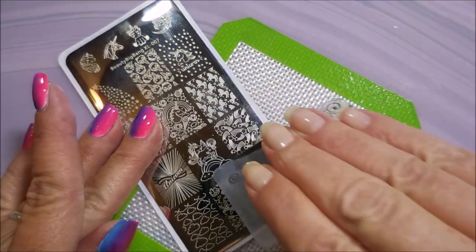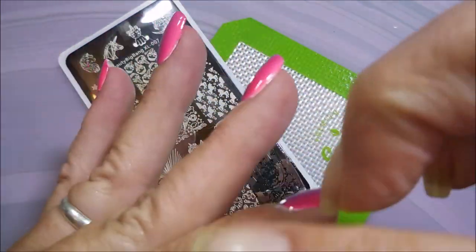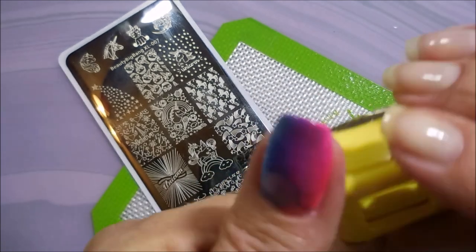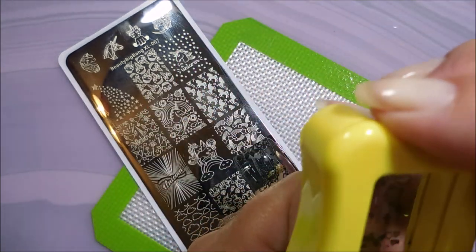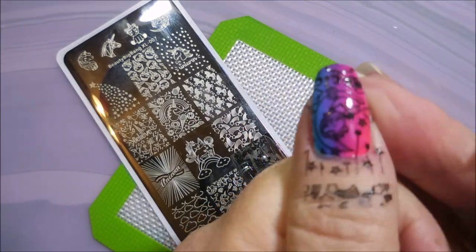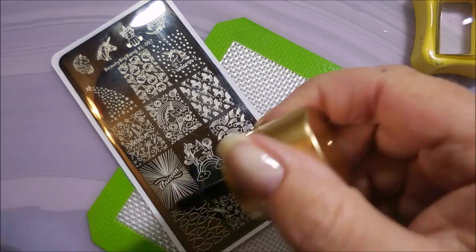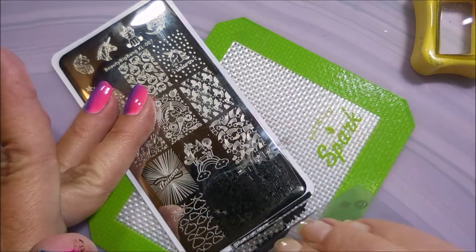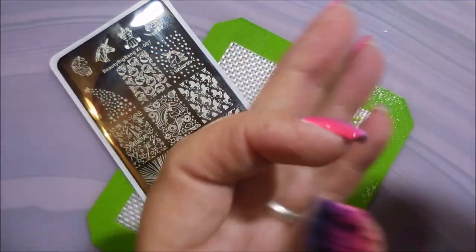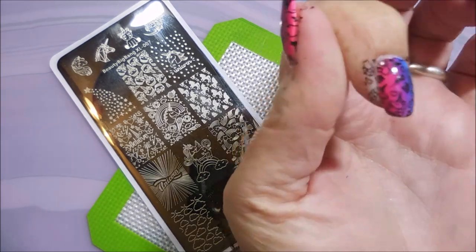Here lately I've just been really liking unicorns. I've got some extra polish to get off the plate before I do my stamping. I just love these little images — they've got the moons. I am going to use two images off this plate today, or three or four or five — I don't know, at least two. I might just go crazy and use five. Stay tuned, you'll see.